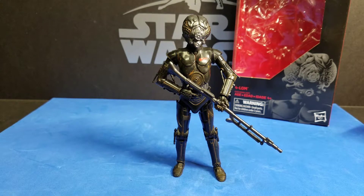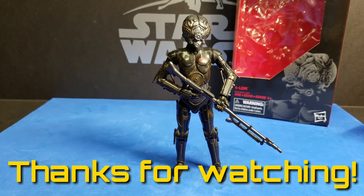So this wraps up this review. Please like this video, subscribe, and leave us a comment. May the Force be with you, always.